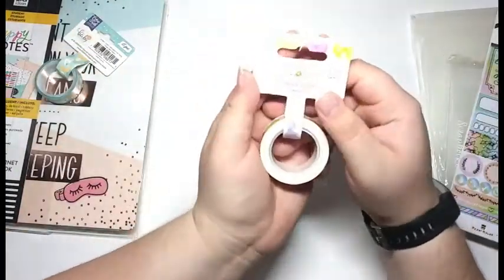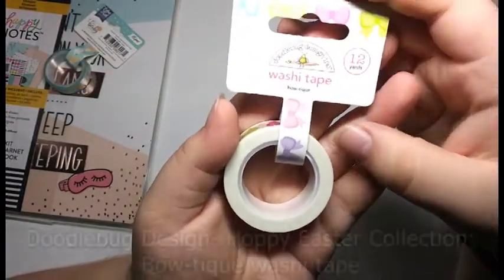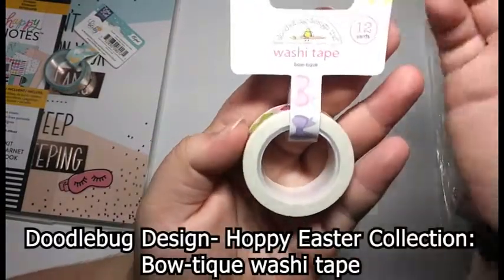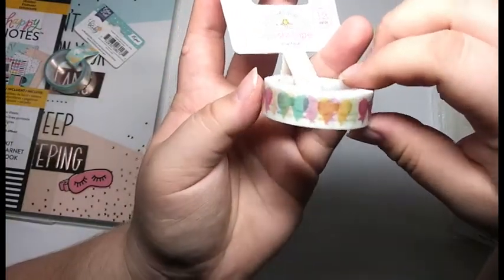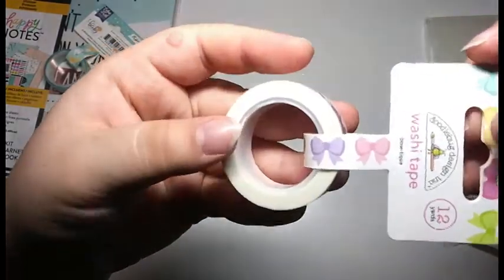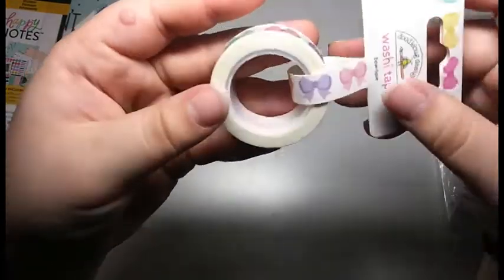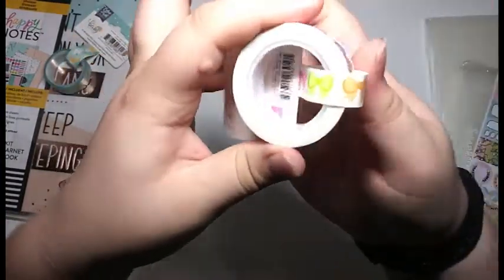Then I got this washi tape — the title is Boutique. It's by Doodlebug Designs. I have a couple of washi tapes by Doodlebug Designs and I just really, really love this. I love how much you get and I love this design, so I thought it would be really cute for just random scrapbooking purposes.